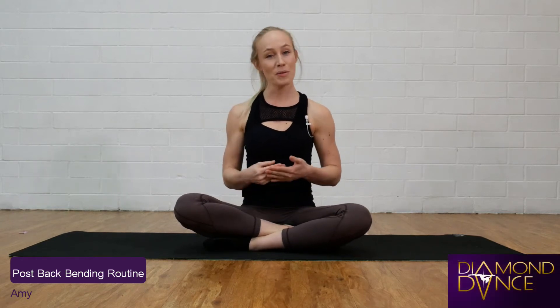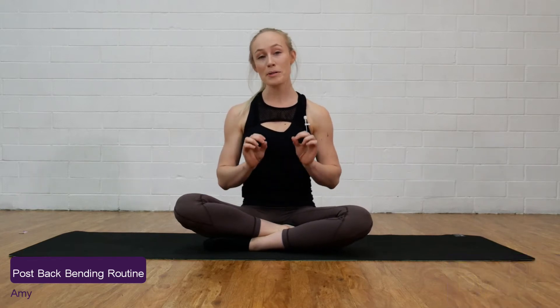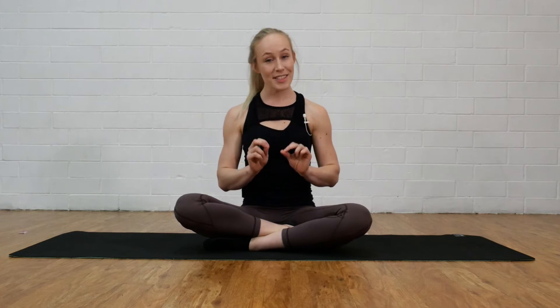Hi, it's Amy here from Diamond Dance and today I want to share with you my favorite post-backbending routine. It's really important post-backbending that we perform a series of ab exercises. Doing this will help us stay injury-free when we're backbending and it will also help us recover a lot better as well.